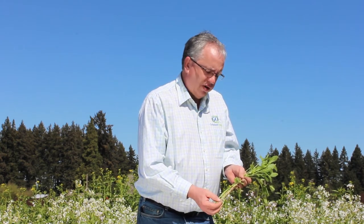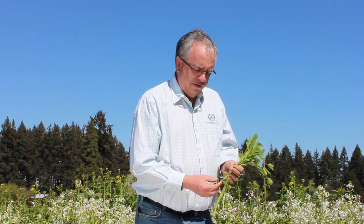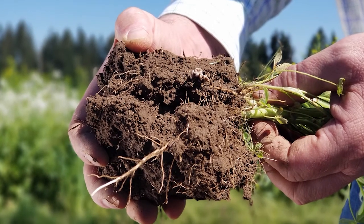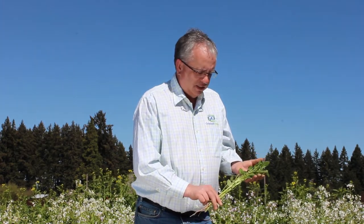The root depth — we've dug down 36 to 40 inches, not uncommon. Great for alleviating compacted soils. It's a nitrogen-fixing plant, so it creates nitrogen. A little plant like this with this much foliage, you could easily have 50 to 60 pounds of nitrogen, so it doesn't take a lot.